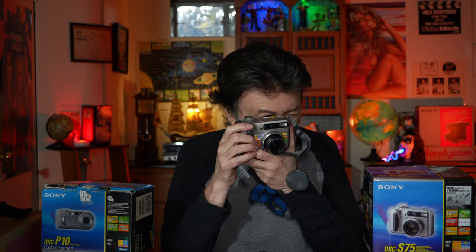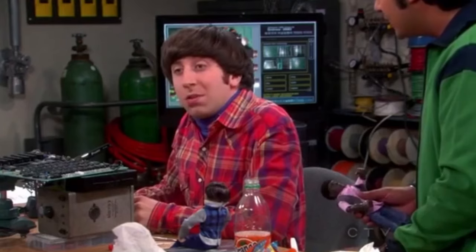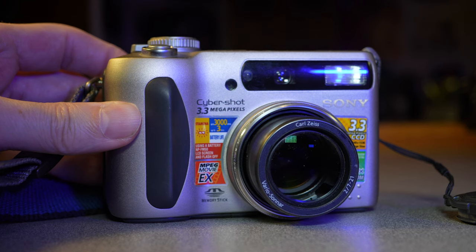It has an optical viewfinder just for framing purposes — it's not an electronic viewfinder. But there is a rear screen on the back. The screen does not tilt and it's a very low resolution screen: 180,000 dots. Street price for this camera was about $700 in 2001. I picked it up for about $70 — about 10 times the difference. Prices have been coming down. The lens proudly displays the Carl Zeiss name on it.